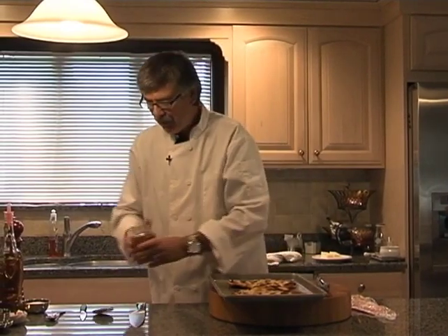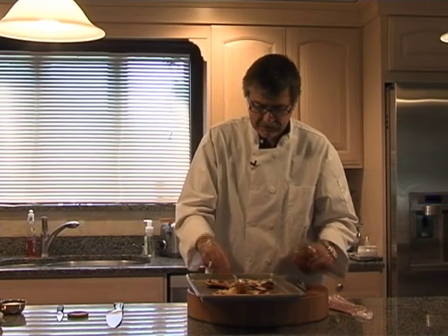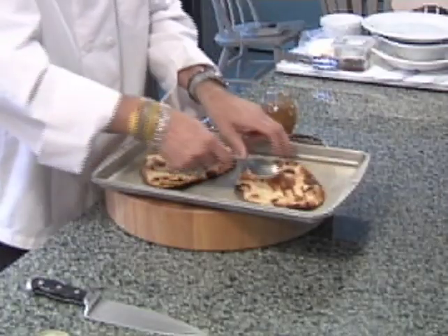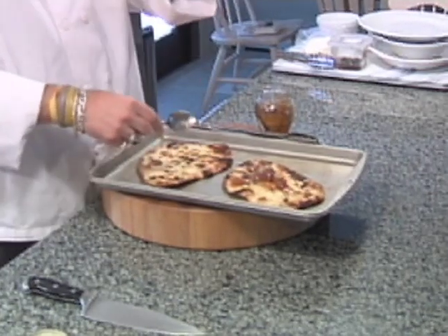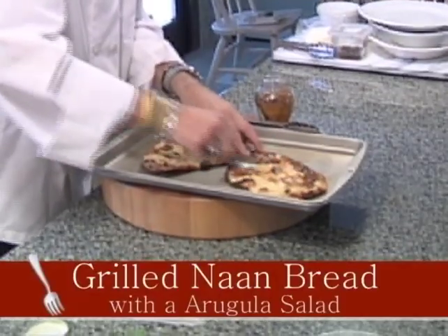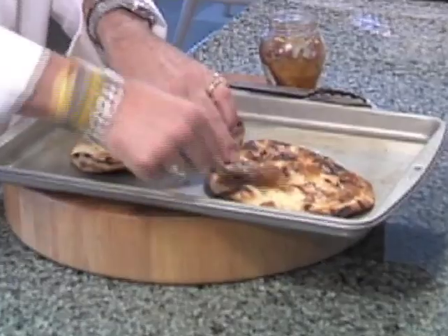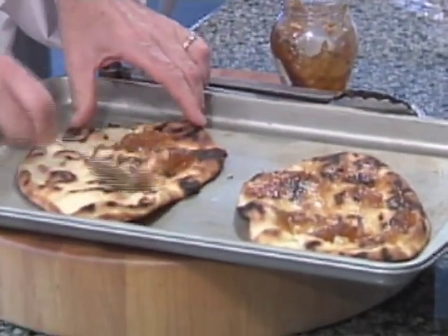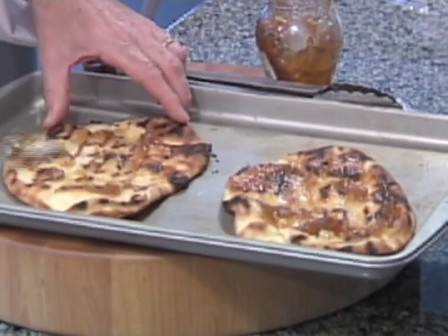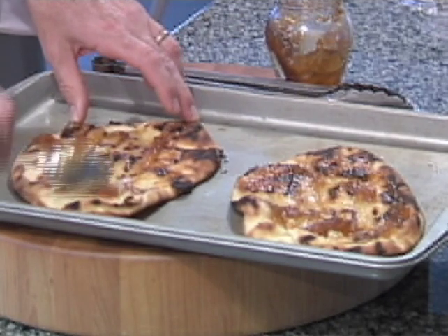Now that we have our naan fresh and hot off the grill, we're going to use a little bit of a secret ingredient — fig jam, which is available in your grocer. You may have a tough time finding it; it's not necessarily in the jelly section, it's in the specialty food section. Put a tablespoon or so of jam on each grilled bread and spread that on. You don't have to be really fancy — the heat from the breads will have it soak in.